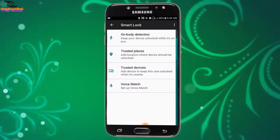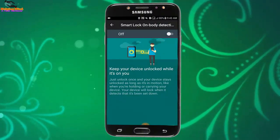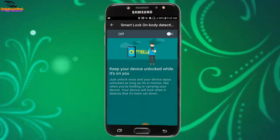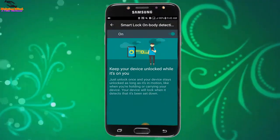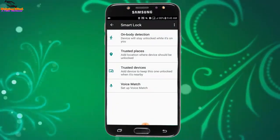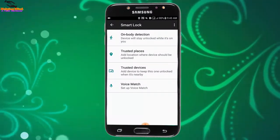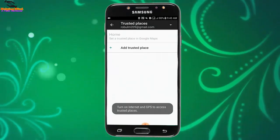On Body Detection keeps your device unlocked while it is on you. We can see the option to keep your device unlocked when it is on you. We can tap on the toggle and tap Continue to enable it. We can also disable it by tapping the toggle again. Now I will tap on Trusted Places — a location where the device should be unlocked.